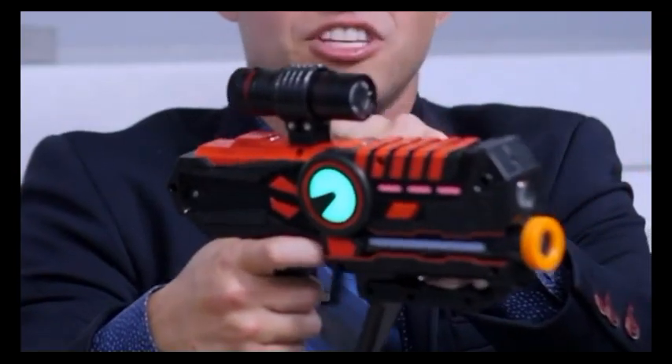The camera can attach to a laser gun, a helmet, or a bike. It has a built-in microphone and it comes with a laser gun adapter so you can easily attach it to the gun. And it's waterproof.